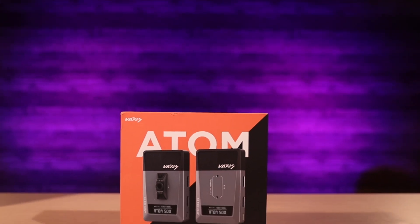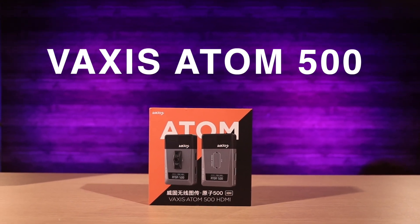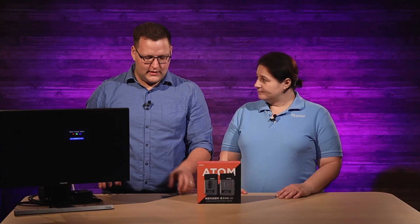Today we're talking about the Vaxis Atom 500. It's a great little wireless video transmitter. What a terrific device this is. If you're doing small productions using DSLRs or cinema cameras and you want a mobile camera on a gimbal, the whole point of having a gimbal is not to be strapped down by cables. And maybe you don't want it only to record on the camera — you want it to be part of a multi-cam production so you can actually see what it's shooting.